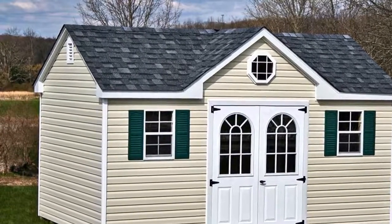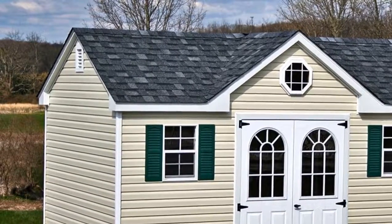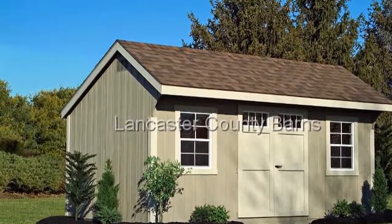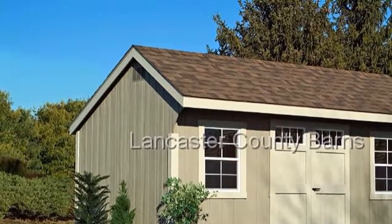This kind of shed does not resemble an ordinary box-shaped storage area. It is more unique, elegant and attractive. You can even use it as your miniature house or an extension to your living room and kitchen.